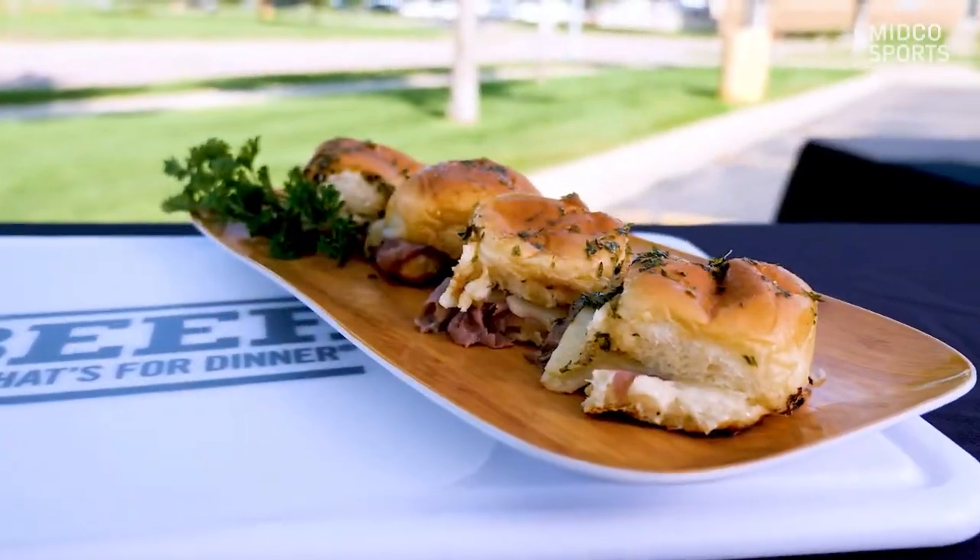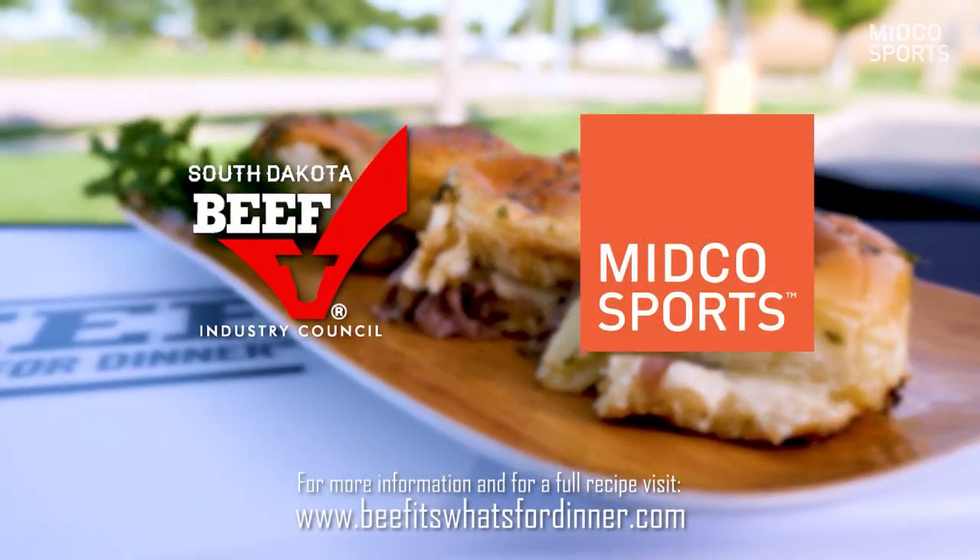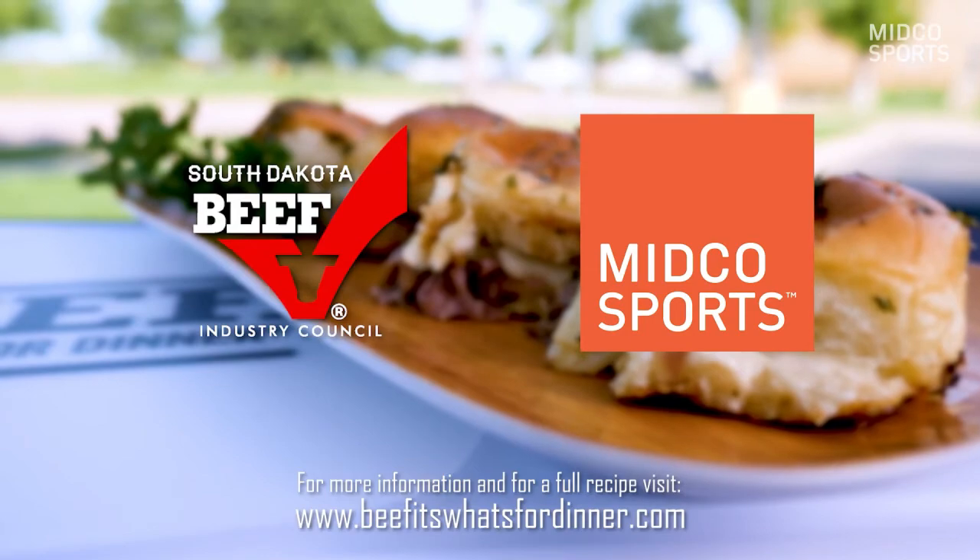Looks good, is easy to make, and I love that you can prepare it in advance. Thank you so much, Holly. For more recipes like this, head to BeefItsWhatsForDinner.com.